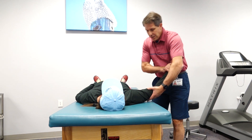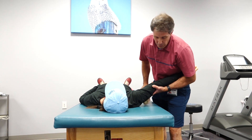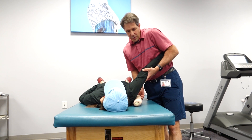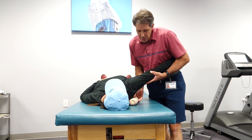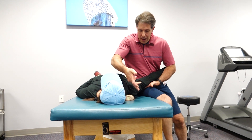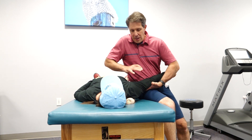Those stretches are for at least 30 seconds each and we'll do several of those. The next technique is a posterior shoulder mobilization — we take a roll or a towel and place it at the scapula.